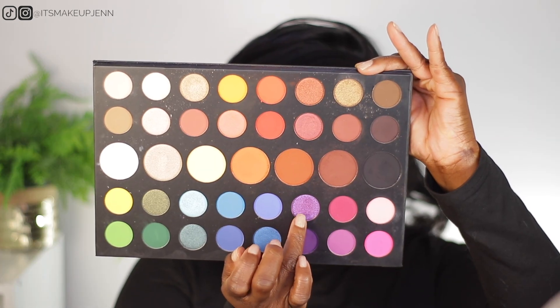Next I am using this NYX glitter primer and I'm just going to dot a little bit on my eyelids. Next I'm going in with this shimmer purple shade — I'm also using my finger to apply it. This palette is very old but it performs so well; if you have it in your collection, get it out and use it.